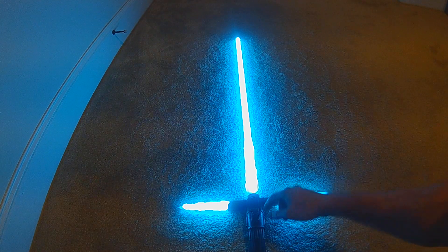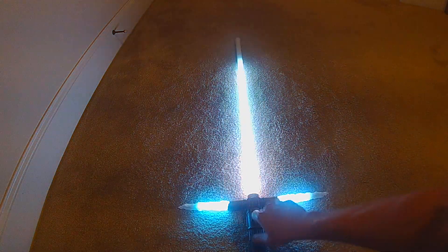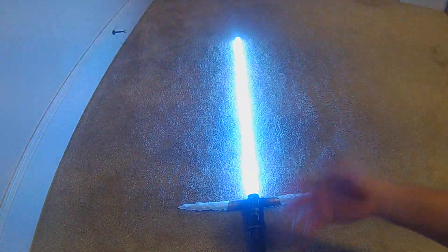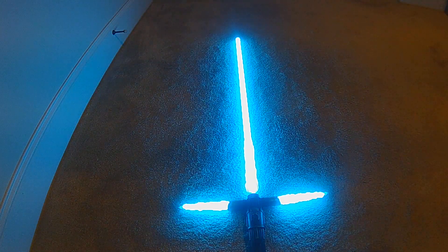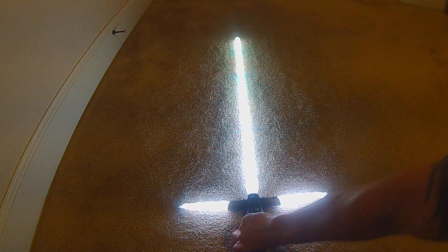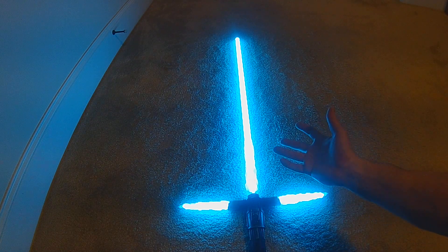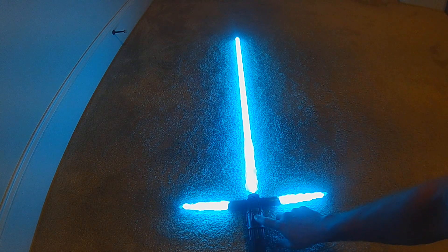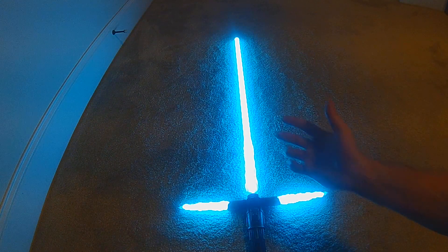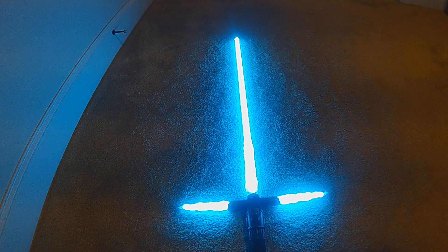On retraction, there'll be a cooldown effect and it goes pretty quick. There's also a second cooldown that happens after a lockup — so if you do a regular localized lockup or a force lightning lockup, after you let it go the blade will settle back into itself.